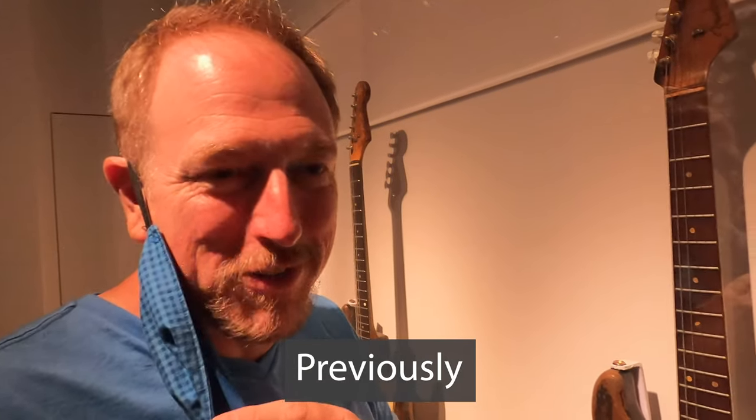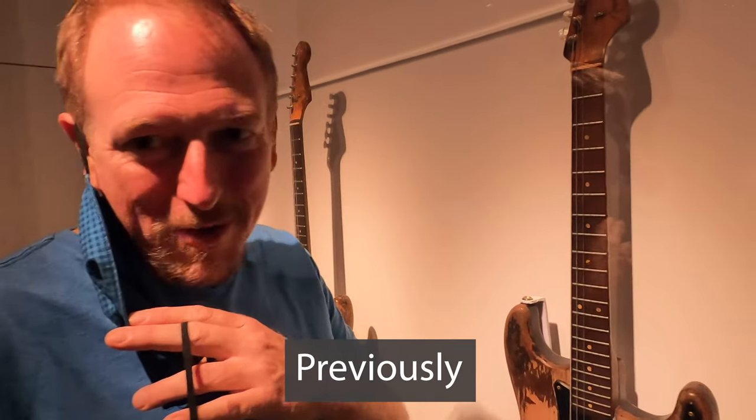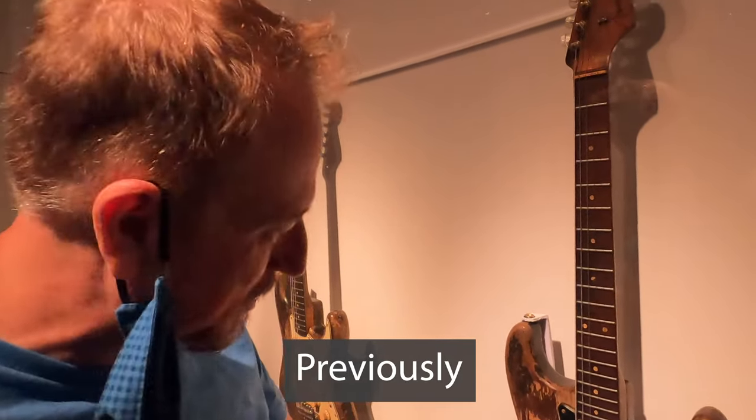I'm almost finding myself crying seeing some of these guitars. This is Stevie Ray Vaughan's primary guitar. I can't believe I'm actually seeing it in person.